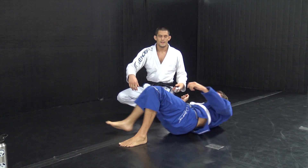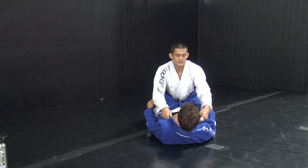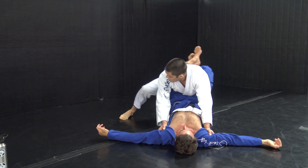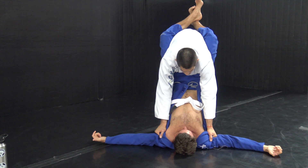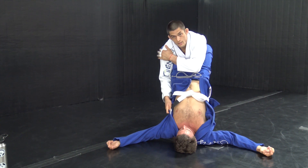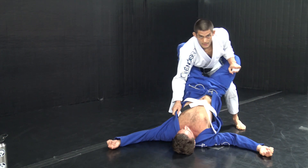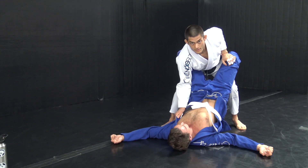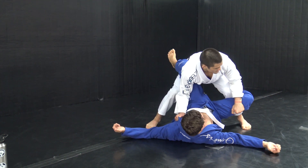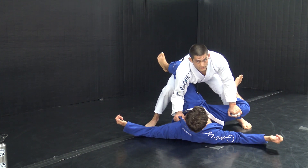We'll leave the pass alone for a second so you can see the last step from another angle. Same opening again — knees together, pull him onto my knees. This arm keeps pinned so his knee stays behind me. I push down as I step back and now as his guard opens, this leg will be stuck behind me. I'm gonna bring my knee to his knee.